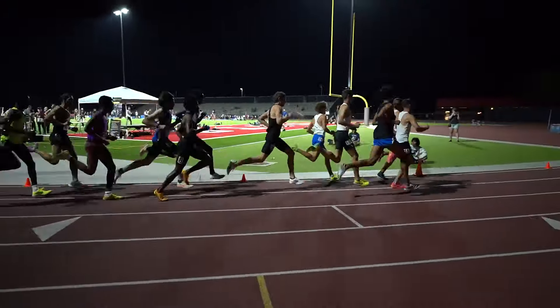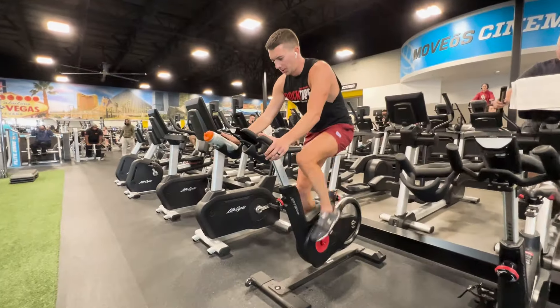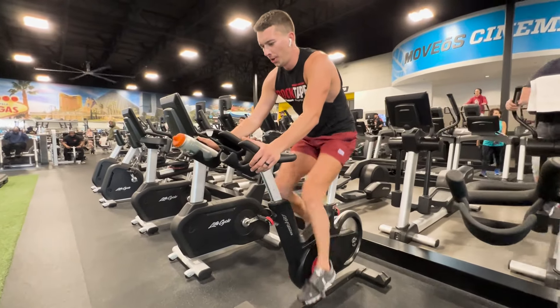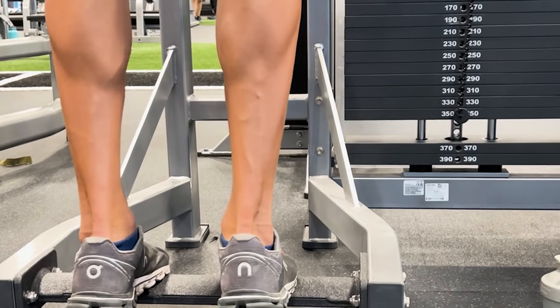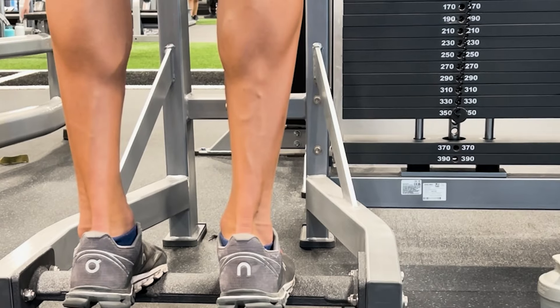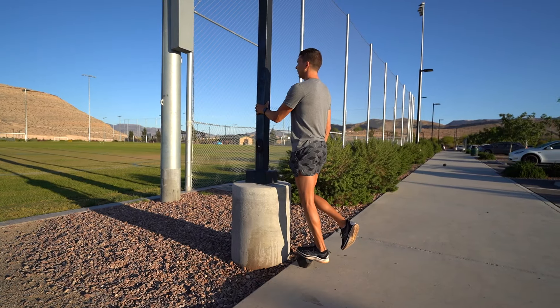If you're a runner, swimmer, or cyclist and you do a lot of low-load repetitive exercises that involve a ton of repetitions with not very much load, then it's really important that you're supplementing that training with tendon-specific work that's actually going to build those tendons back up. For runners, that often comes in the form of calf raises. Again, trying to make these challenging — you can start with isometrics and heavy holds and then build up to full repetitions on one leg.